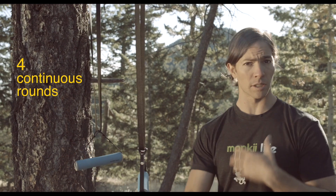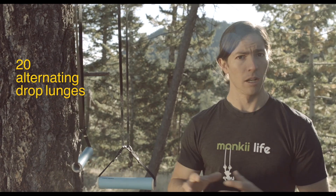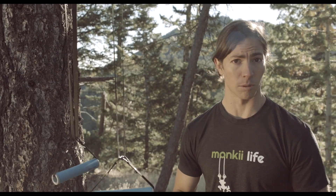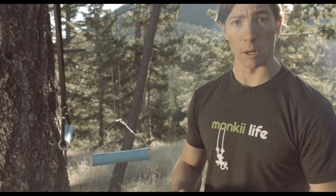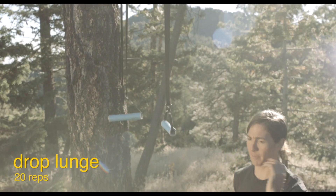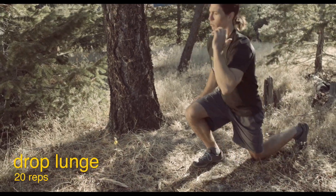Moving on to our second phase. We're doing four rounds continuously — try not to stop, or rest as little as possible. You're going to do 20 alternating lunges and then a 20-second dip support. Here we go. I'm going to do a drop lunge, initiating by stepping back — sit back, tap the knee. I'll keep going for 20.